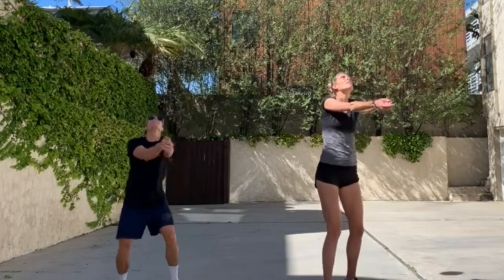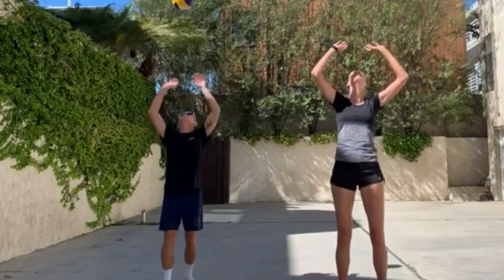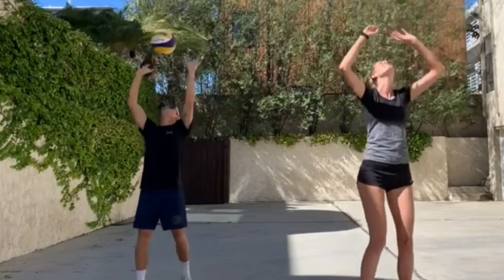The ball is the single most important piece of equipment in the game. A good ball will alleviate pain caused by hitting it over the net or between teammates. If a game is being played indoors, a leather ball will work best. It cannot be used outside because it may become wet and damaged. A cloth ball may be used as well.